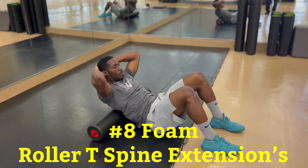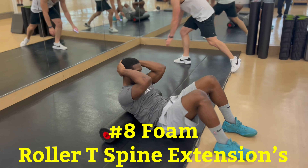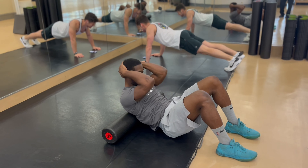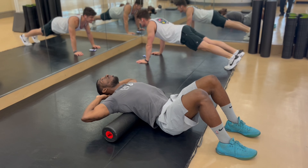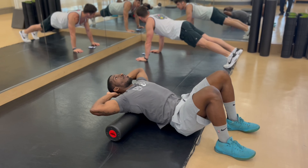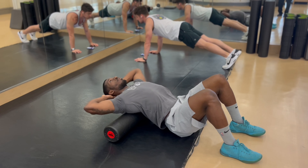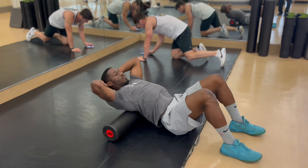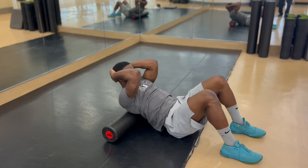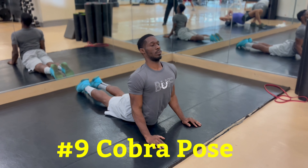Our eighth exercise is called foam roller T-spine extensions. This one is difficult because it is an awkward position and the foam roller tends to move a lot. Place the foam roller horizontally on the floor. Sit down in front of it with your knees bent and feet flat on the ground, making sure the middle of your spine is touching the foam roller. Bring your hands behind your head and lace them together. Lean and tilt your head back, opening your elbows out and down towards the ground — this will create a huge arc in your spine. Slowly sit back up, bringing your elbows closer together at the end of the movement. This exercise is good for your chest and ribcage muscles.